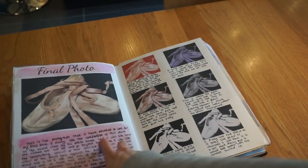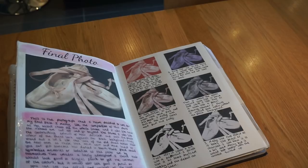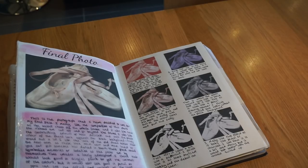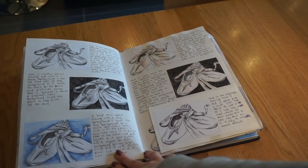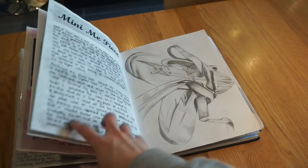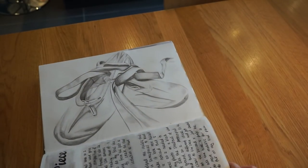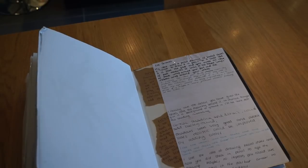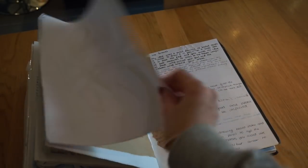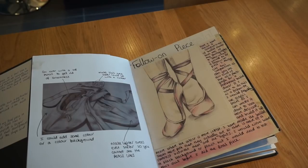Then I chose my final photo — this was the one I decided to work from. I changed it into different colours to see what worked best, and decided to go black and white because it's easier to work from in pencil to see the tones. Then I tested out some different backgrounds to see what I liked. This is a mini A4 version of my piece — my actual final image is at school on a large, I believe A1, piece of paper. I decided to do it in pencil, so this is basically a really big A1 pencil drawing of ballet shoes.